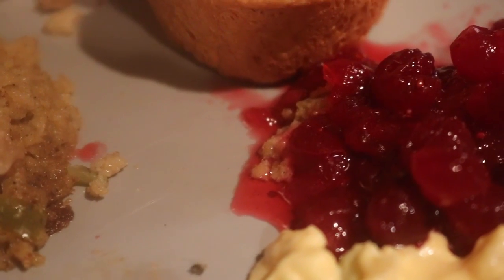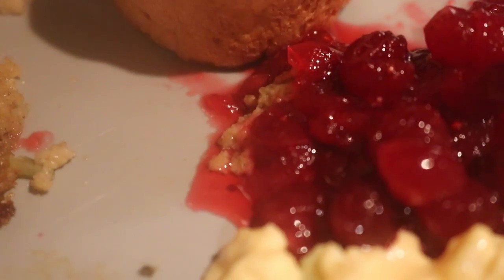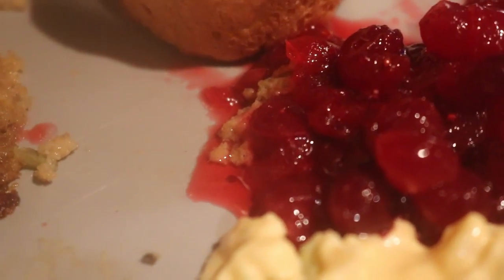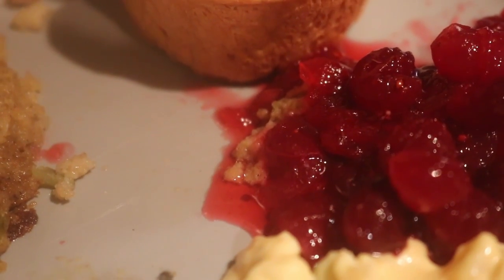I used half the package and I'm going to save the other half for next time. In fact, when cranberries come out, get a few and put them in the freezer.